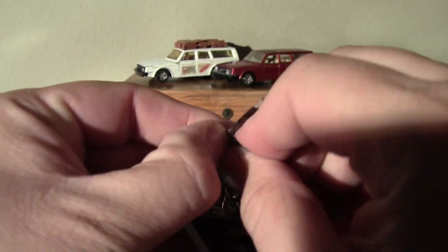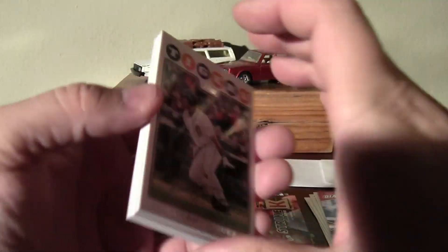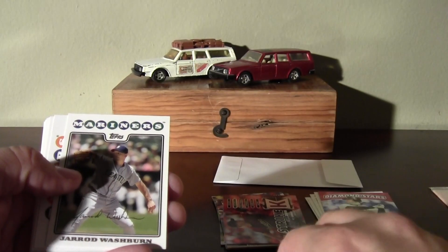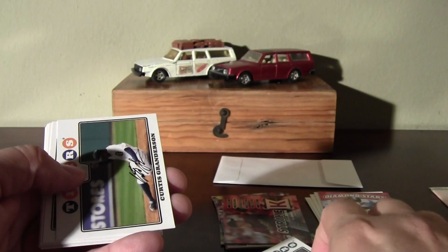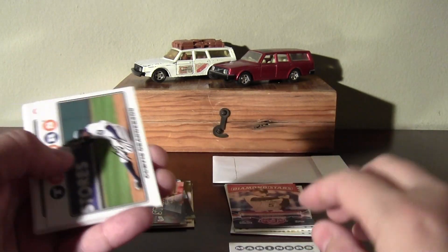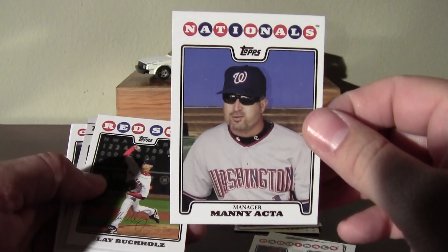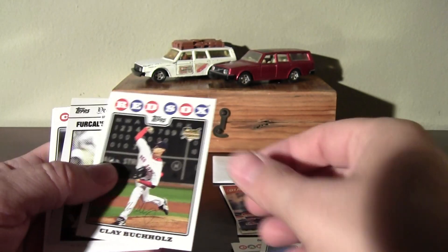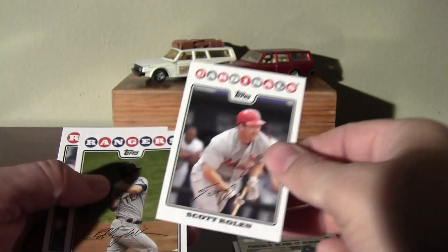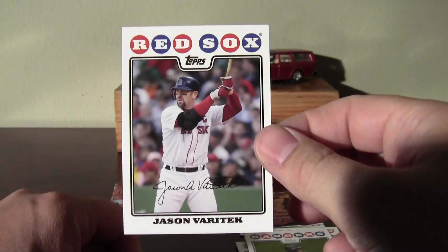I'll bust into this 08 Series 1 — why not? Can't hurt. Got the Ivan Rodriguez. Hall of Fame or not for him, I don't know. It'd be nice if he did get in, but I think he might have a couple years left before he's eligible. He definitely does because I think he just retired in 2011.